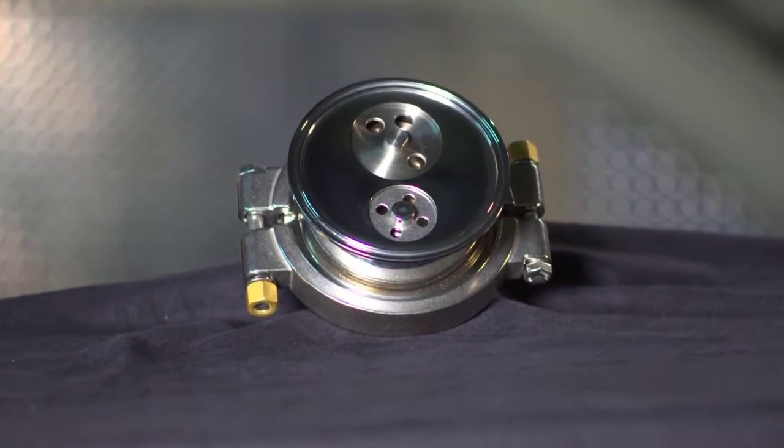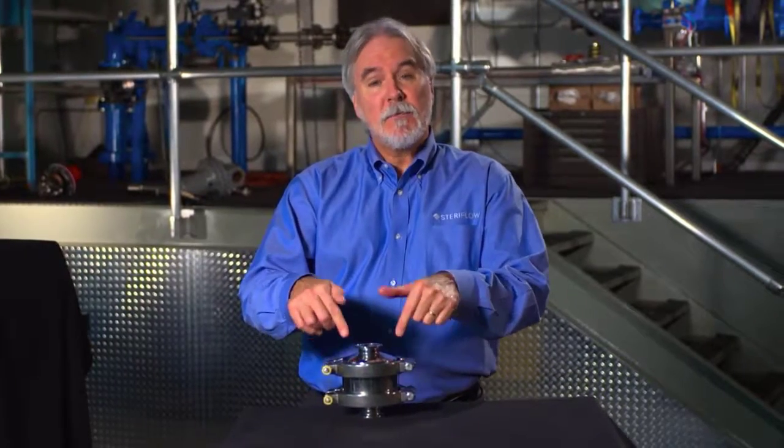The Mark 934 has an internal bypass. This valve has two bellows capsules inside — one very large capacity and another standard capacity. In fact, it's the same bellows that's in the Mark 93, or standard steam trap.